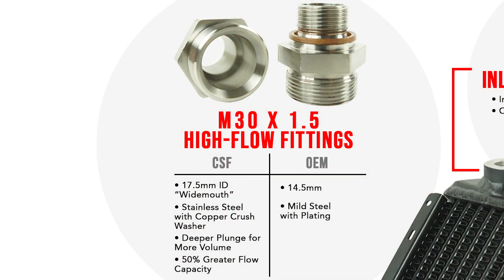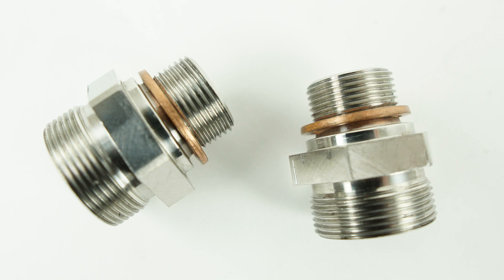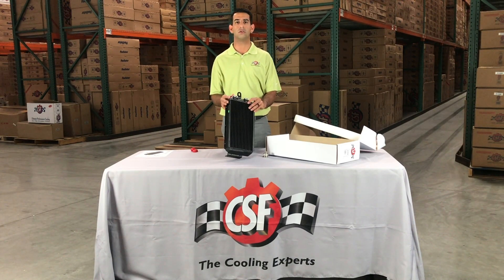What we've been able to do is machine these fittings in-house from stainless steel. The original oil cooler fittings are mild steel. So you're getting a stronger fitting that has actually been bored out to 17.5 millimeters for more oil flow — the original fitting is 14.5 millimeters. We also have a deeper plunge inside the fitting to hold more volume of oil. So with the CSF oil cooler, not only are you getting a better performing core, you're also getting a higher-flow fitting that's stronger than the original. It also comes with a nice crushed washer. Torque specs are included in the box. We do recommend using Loctite when installing these adjustable fittings — it's more of a set-it-and-forget-it item.